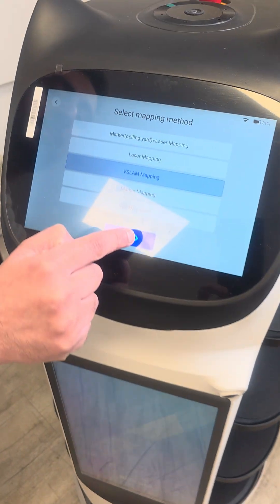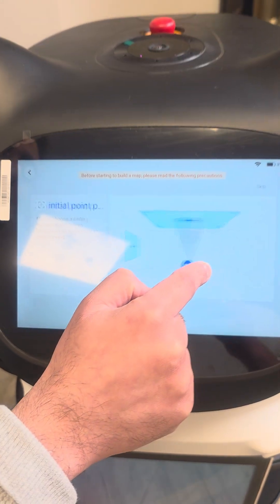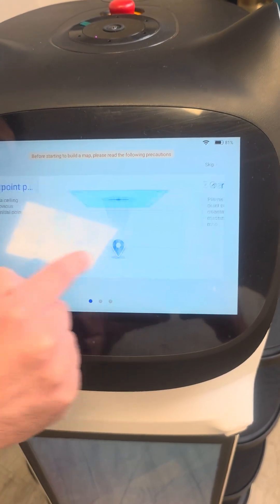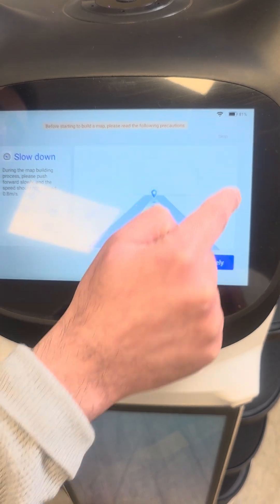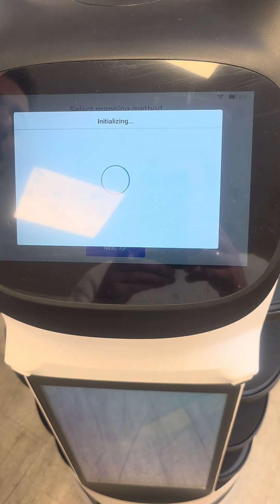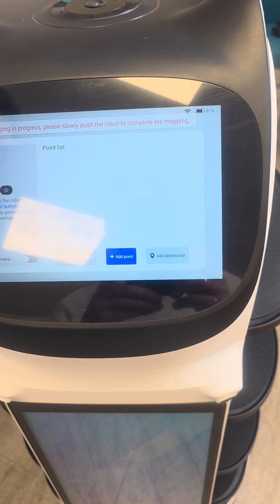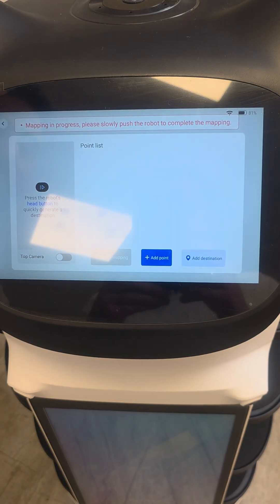Select V-Snap mapping, click next. We can skip this. The robot says: 'Please move me to cover all routes, and then please move me back to the startup location and tap finish mapping.'